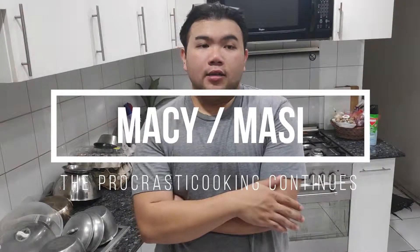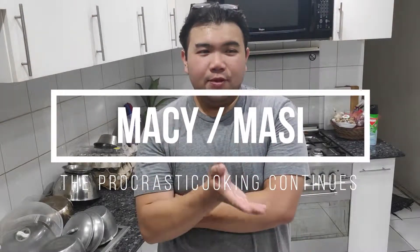A little insight on what Masi is: Masi can be found in any type of Southeast Asian country, it just has a different name for it. You can have stuffed dangle balls, you have peanut rolls in Taiwan, and over here in the Philippines we call it Masi. I'm not entirely sure if that's coming from a Chinese influence or whatever, but we're going to make it.